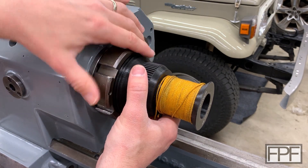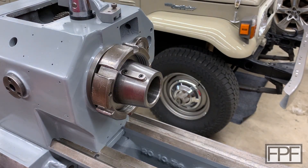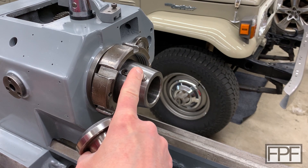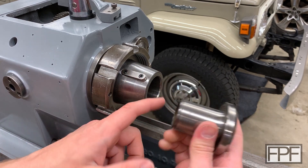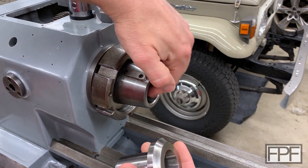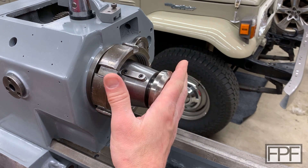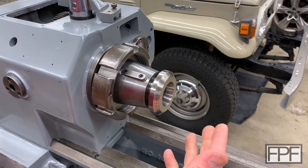You can use this lathe without a chuck. If you wanted to use collets, Boxford — the company that manufactured this lathe — supplies this adapter sleeve that goes into a taper on the inside of the spindle, and then you would use a collet on the inside here. A couple of problems with this setup.